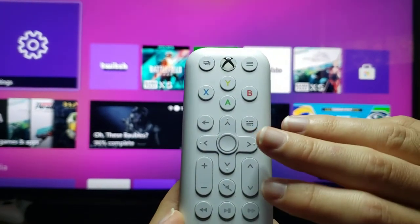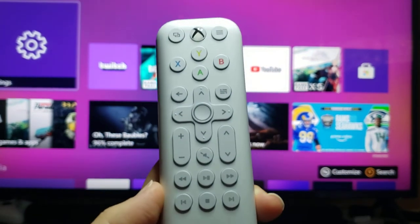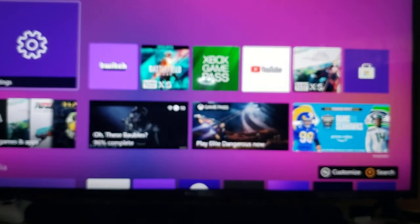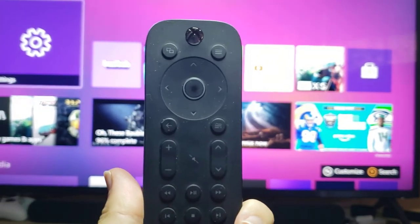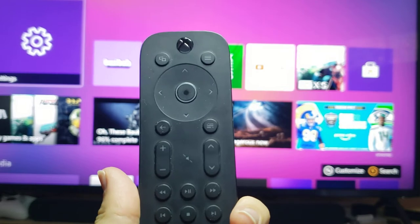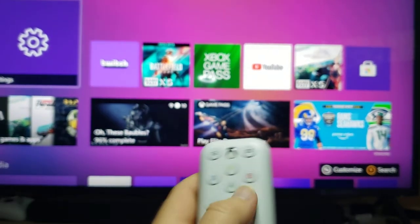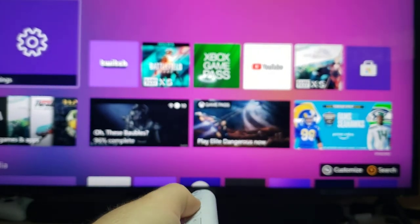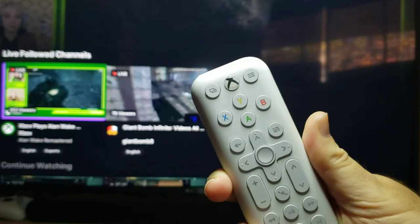They still have the Xbox Live guide button, which I find hilarious because the guide is not even on Xbox anymore. So when they changed it on the media remote, they made it so you can just bind it to anything, which is really cool. It's a configurable button right there in the middle — you could make it your Netflix button, your Twitch button, which I've been watching lately, or your YouTube button. It boots up the app real fast.